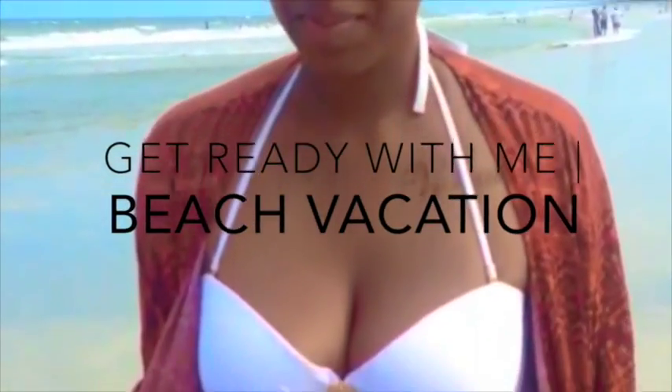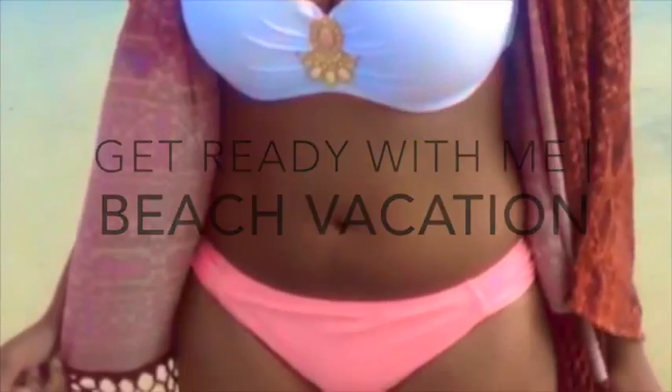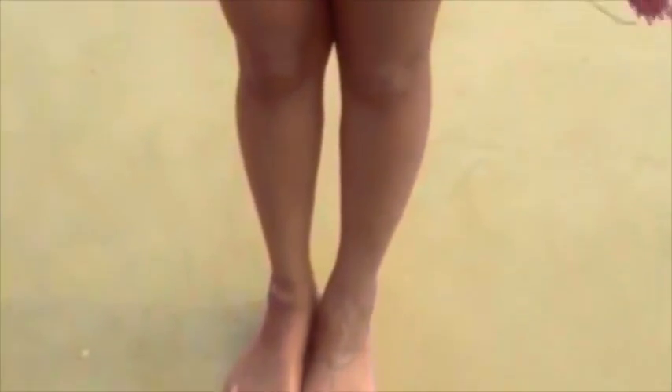Hey guys, so summer is coming to an end, but holidays and vacations never stop, especially when you get those breaks from school. And with Labor Day right around the corner, I felt it appropriate to show you all how I get ready for the beach.